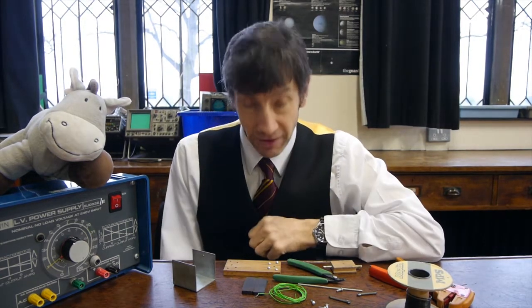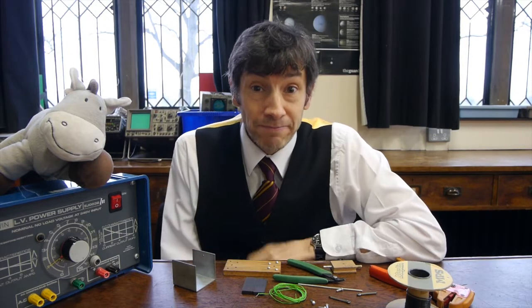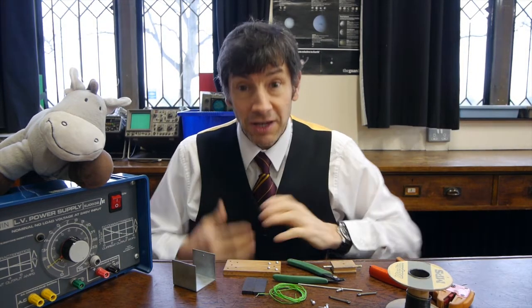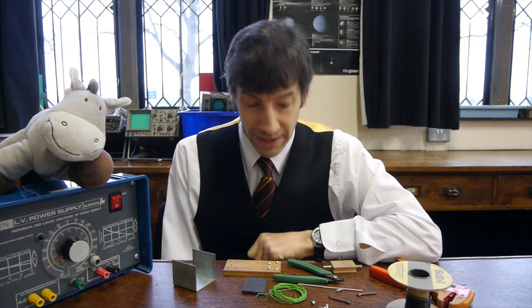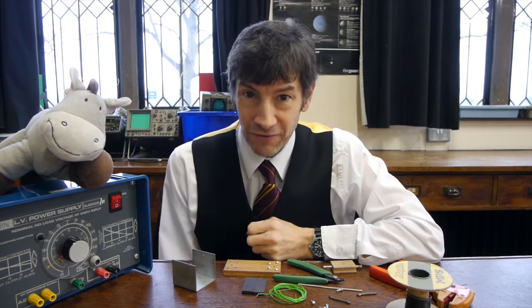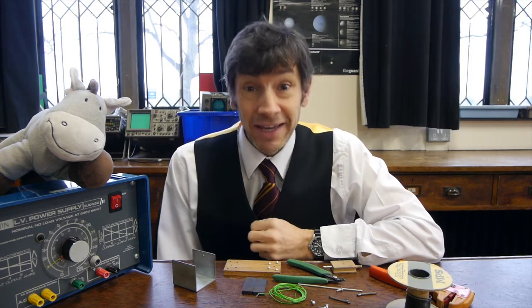Pupils in O-level times used to have to build a motor and demonstrate it working. When I first started teaching at GCSE, one of the required practicals was actually building a motor, and you had to go around each pupil and mark how well they built it. It explains really well how a motor works, but my gosh they're fiddly to build. So let's see if we can get one built and get it to work.